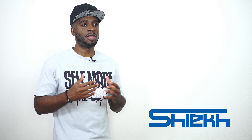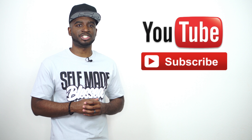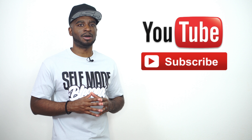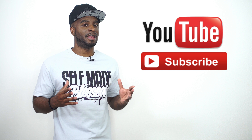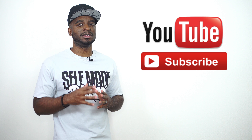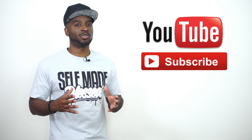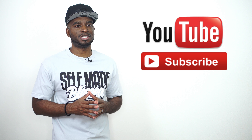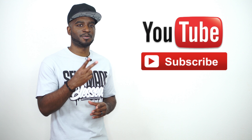Make sure you guys subscribe to this channel, hit that bell, and turn on those notifications so you can get an email alert every time we upload brand new sneaker content. Before we go, I'm going to be hitting you with a 360 look at these sneakers. Until next time, I'm CJ City, signing out — we appreciate all the love, peace.